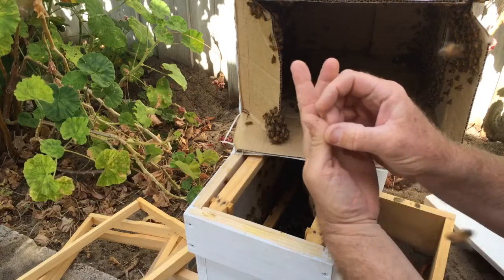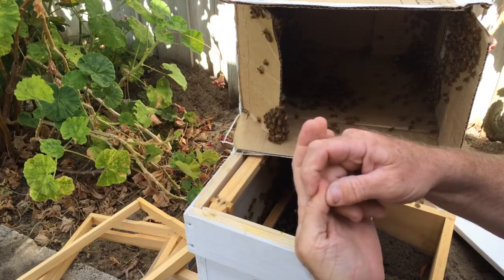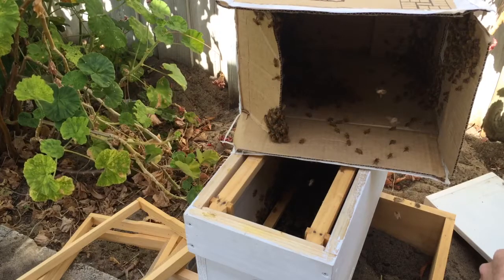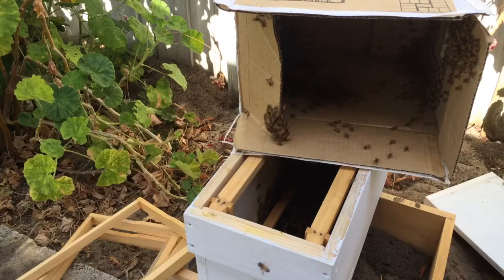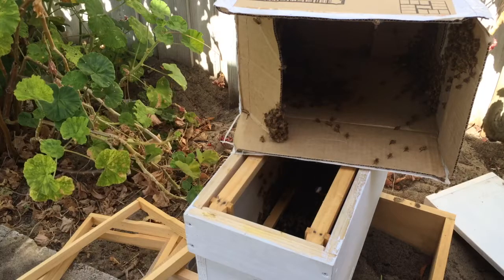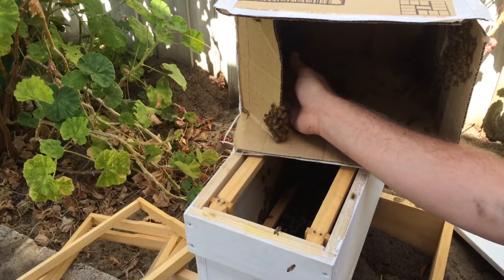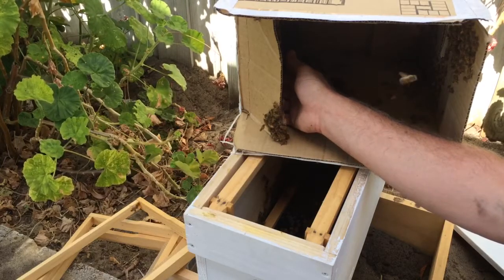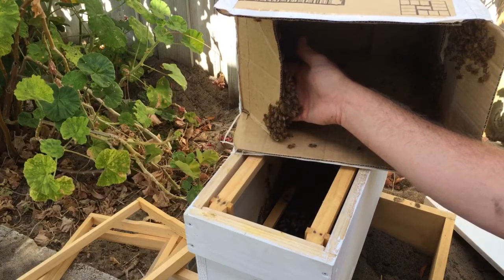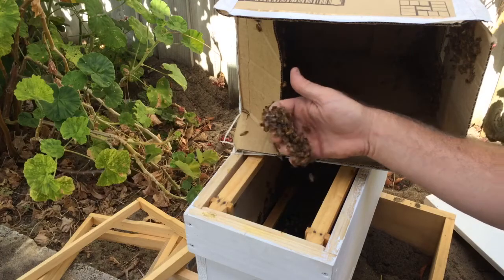That's a sting — sting in the thumb. Sting count: one. Now I'm getting head butted again. I'm just licking that sting. I haven't got a smoker with me, just to get rid of the smell off my finger, because I don't want them smelling it. So when they sting, obviously they release a pheromone — or before they sting they release an alarm pheromone. It smells a bit like bananas. And the other bees when they smell that, they can get alarmed as well, so it spreads throughout the hive.